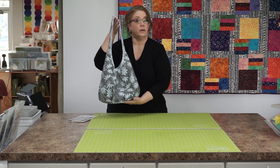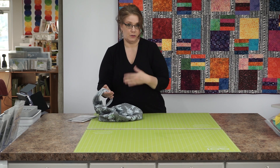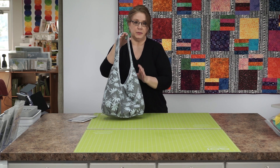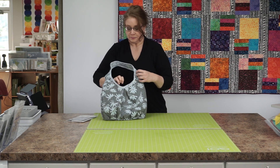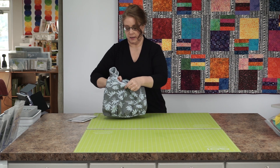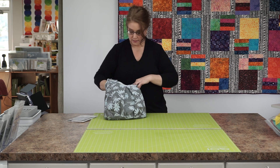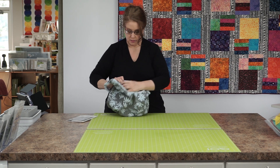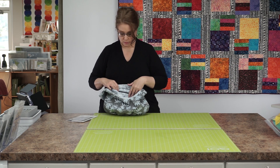This is a non-structured bag, so when you put it down it can totally collapse. For those of you that like a bag you just throw your stuff in and go, the less organized of you will like this kind of bag. It has a magnetic closure at the top, pockets inside, and also a zipper pocket, which is very easy because you sew the zipper pocket into the lining piece before you put the bag together.